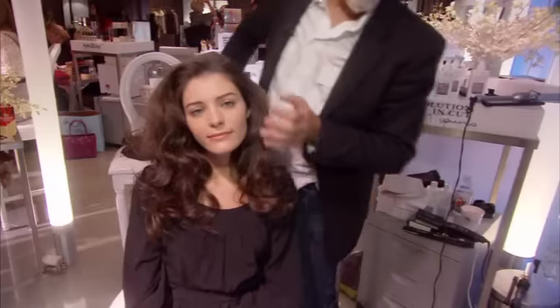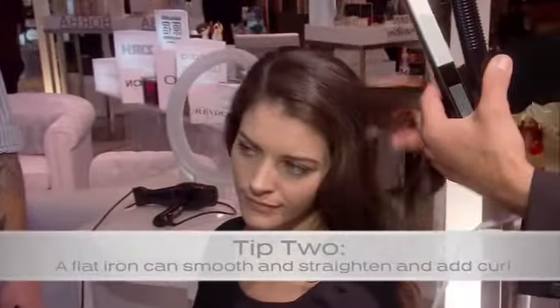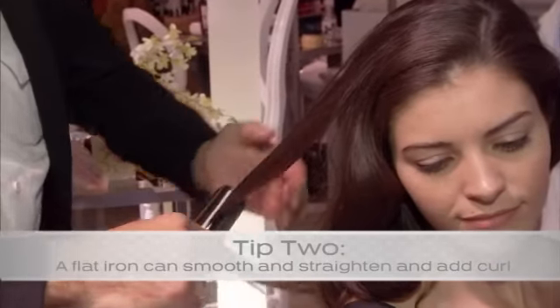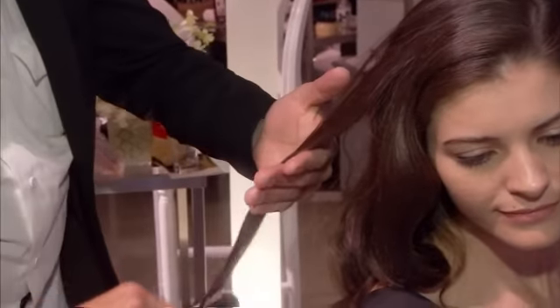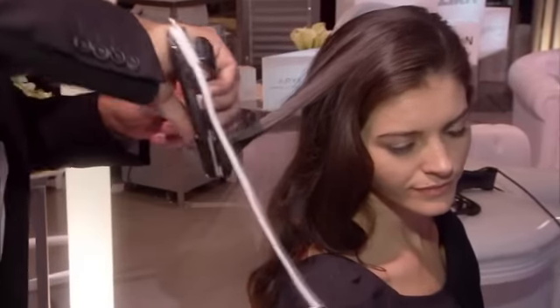A flat iron helps you smooth out curl and any frizz as well. All you do is grab a piece of hair and slide it through, and it takes a little curl out, keeps the shine in. You can actually twist it a little bit too and you may even get a little curl on the ends.